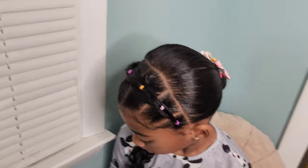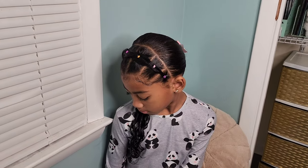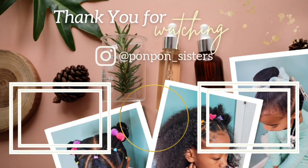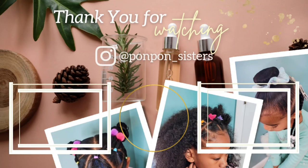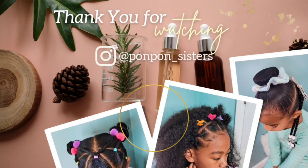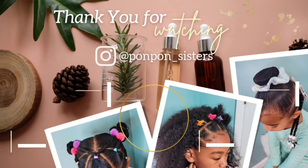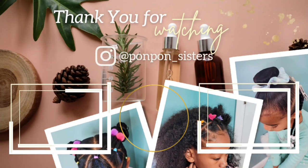I know I said I wasn't going to talk and I ended up talking, but it's okay because I missed y'all. I needed to talk about hair — it was just building up in me. Thank you guys for joining us on another tutorial. Don't forget to hit that like button and comment down below some more styles you would love to see here on our channel. We will see y'all on another one. Be blessed and be safe.